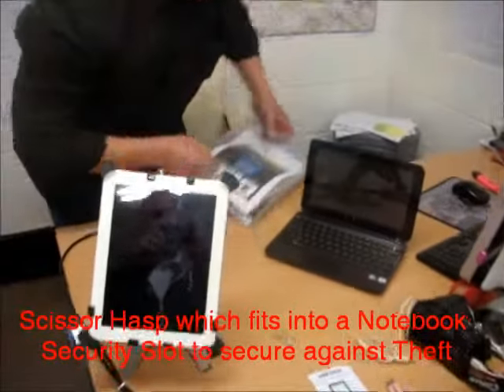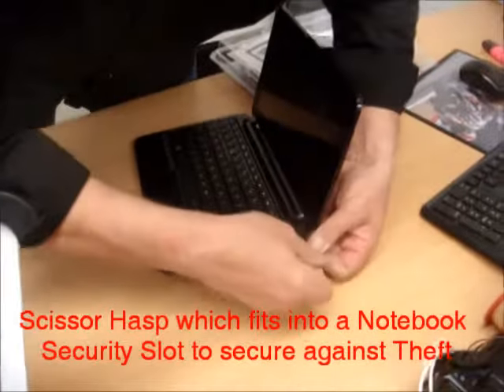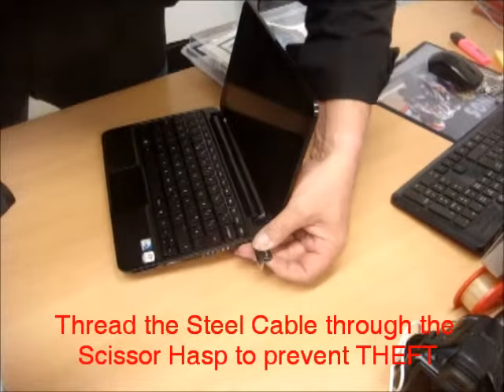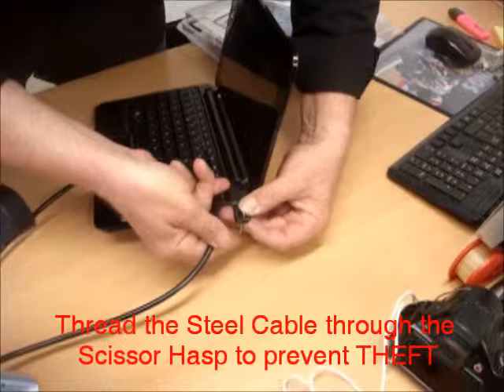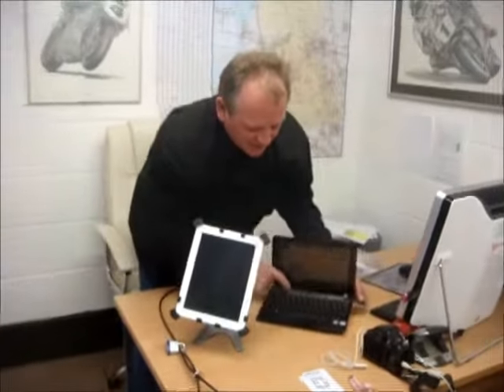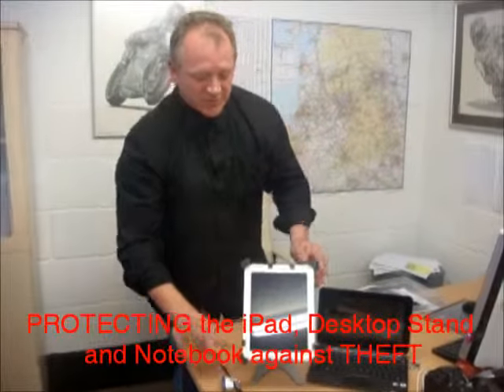The system also comes with this, which is a security slot bracket. It simply slides in — put that through there, that through there — and we've attached the steel cable through it, thus protecting your iPad, your laptop computer or notebook from theft.